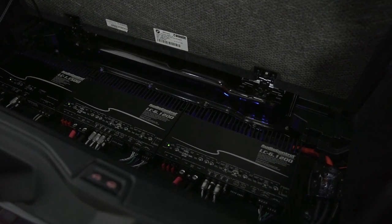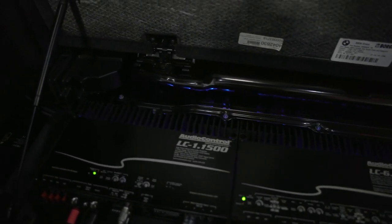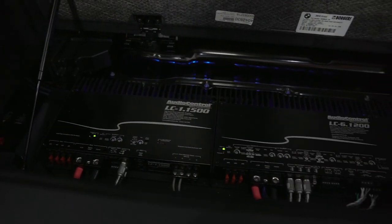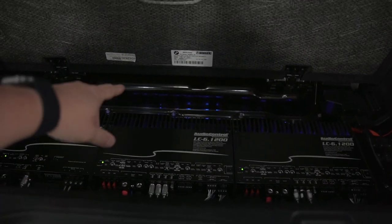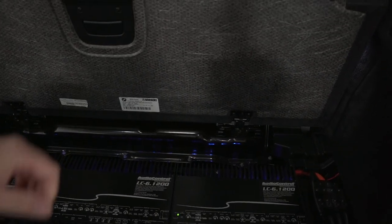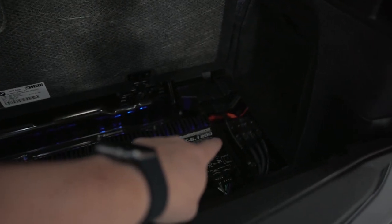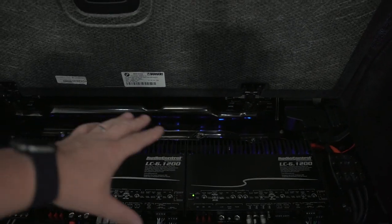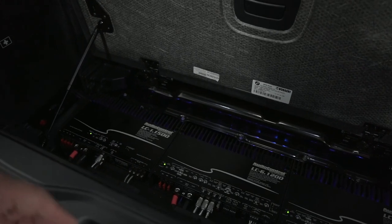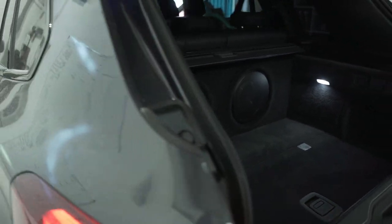You can possibly hear all their fans running — all the Audio Control amplifiers are fan-assisted inside their own chassis so they run nice and cool. That there is a huge battery for the car because this is an X5 45e M Sport. You've got your fusing down here, really easy to access. The DSP is under this tray — this tray lifts up — and the DSP is a Bit One HD.